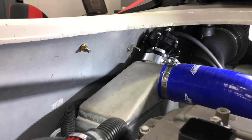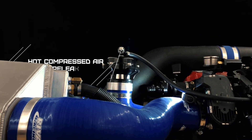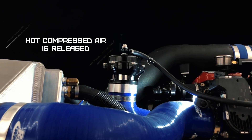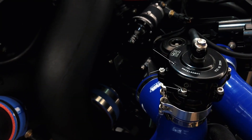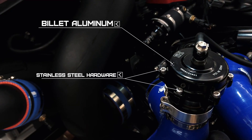The valve opens automatically when it senses vacuum pressure caused by a closed-throttle condition. This allows hot compressed air to be released until you get back on the gas. This high-quality Tile valve is machined from billet aluminum and utilizes non-corrosive stainless steel hardware.